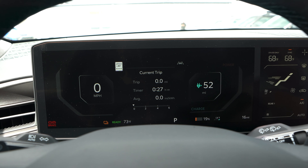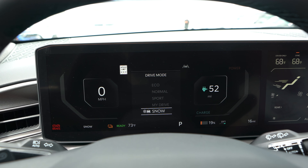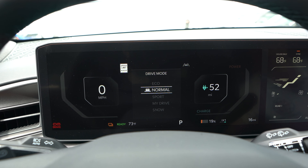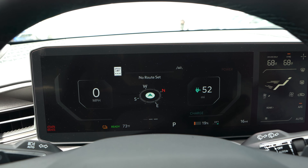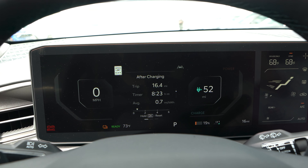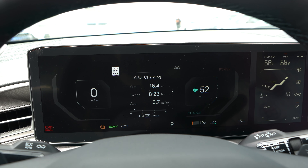Looking at the 12.3-inch digital dash: drive modes include Sport, Custom, Snow, Eco, and Normal. There are additional information pages in the center panel that you can scroll through while going down the road — nice and easy.